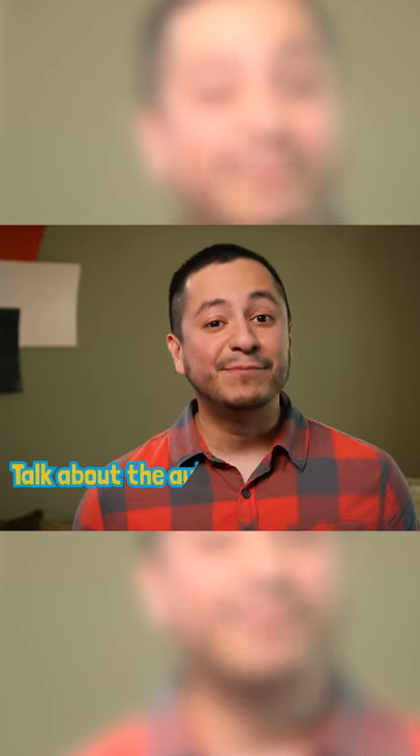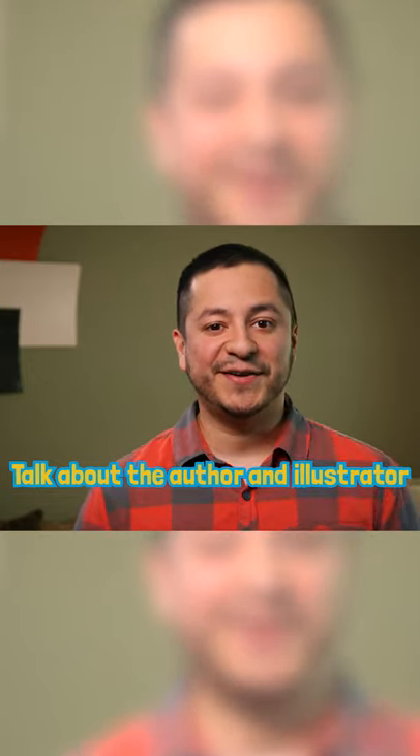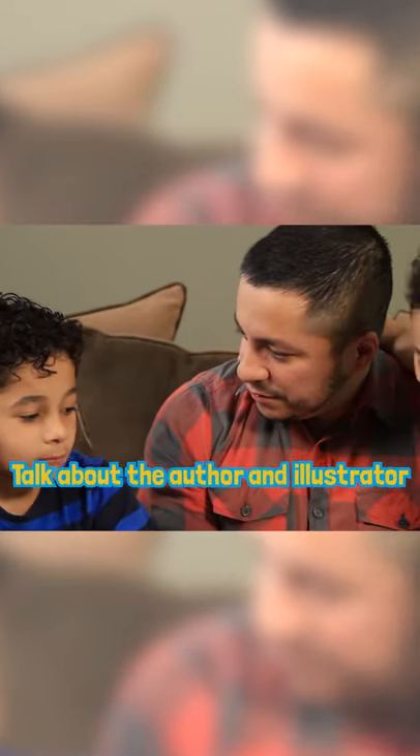Before we read any book now, we talk about the author and the illustrator. What does an illustrator do? Do you know? Draws pictures!